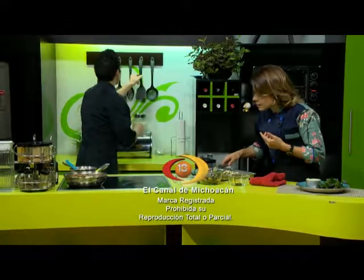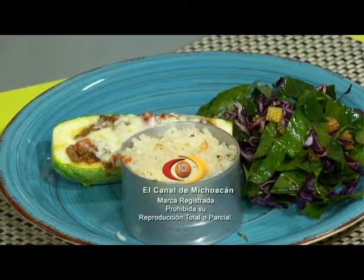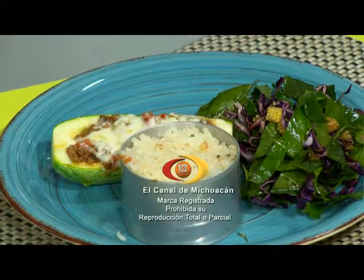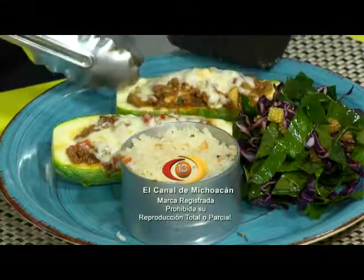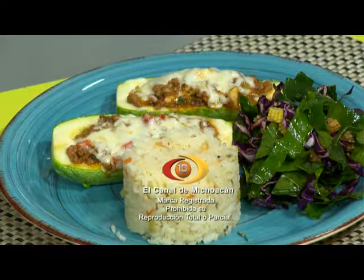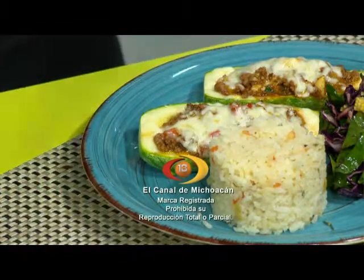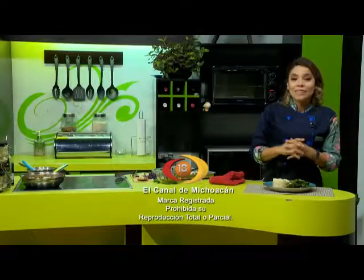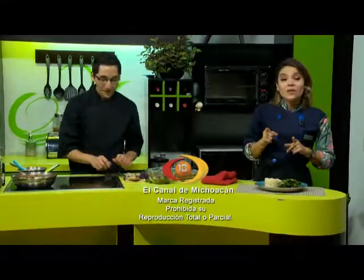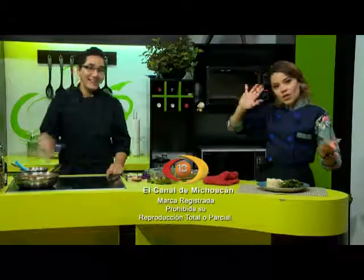Nuestras calabacitas ya están. Como pueden ver, nuestro relleno es muy sencillo y las calabacitas son muy sencillas de hacer; les quedan especialmente a todo. Esto fue Cocina Express. Mi nombre es Carla Rivera. Recuerden que subimos los videos martes y jueves a YouTube. Esto ha sido Cocina Express y que tengan un muy buen provecho. ¡Adiós!